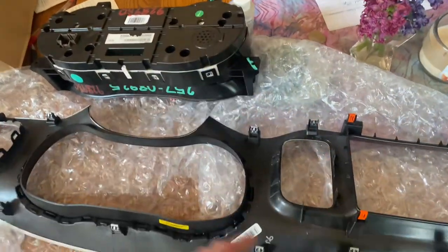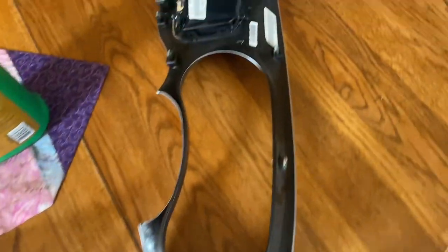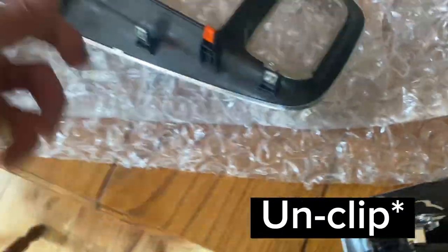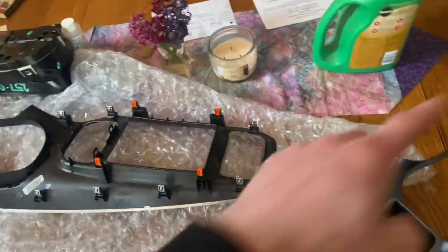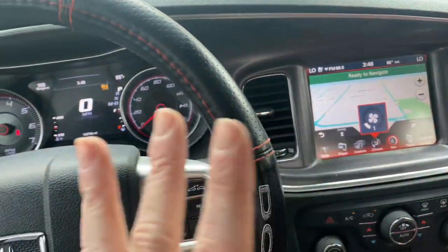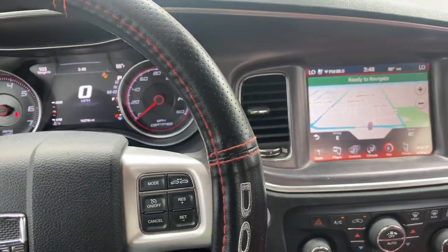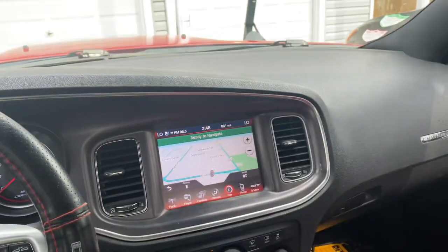This is the new bezel. The only problem is this one has screw mounts, so I'm going to unbolt these real quick and move everything over. I didn't really want to film too much of this because I was kind of struggling a little bit. But I got the cluster in — this is how it looks and I'm very excited.